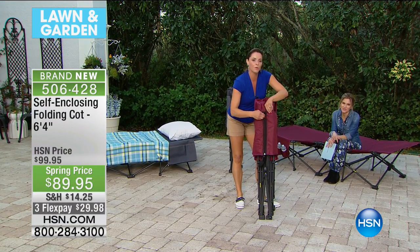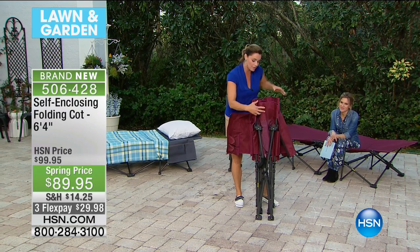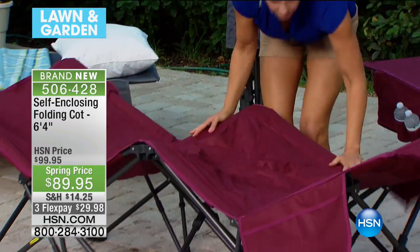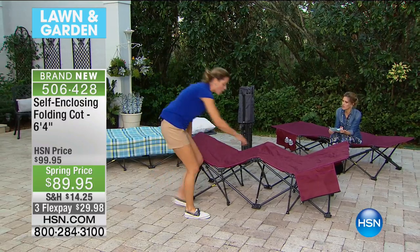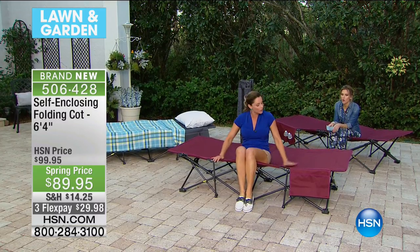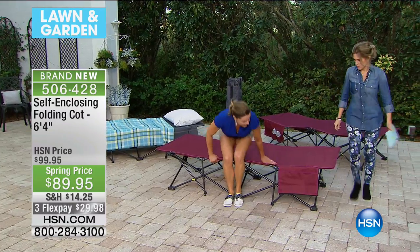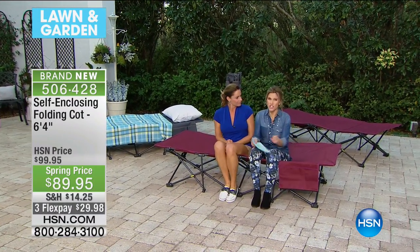Here's how it closes up. We've got this nice zipper right here, and then what we're going to do is simply unzip it. It's going to come to you zipped up when you get it to your house. No tools, no tools at all — in fact, there aren't even any clasps, because your own body weight is what basically gets it into position. It's really, really comfortable. It holds about 250 pounds with sturdy steel.